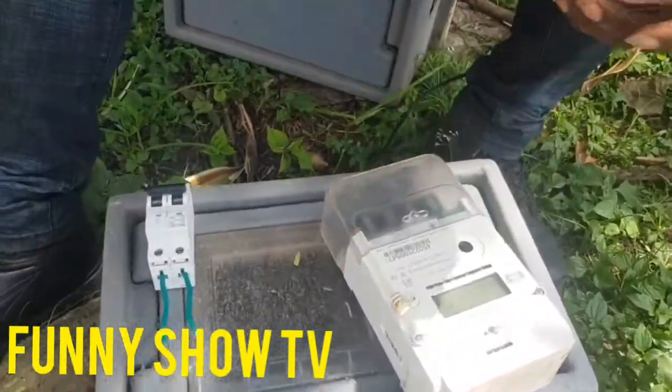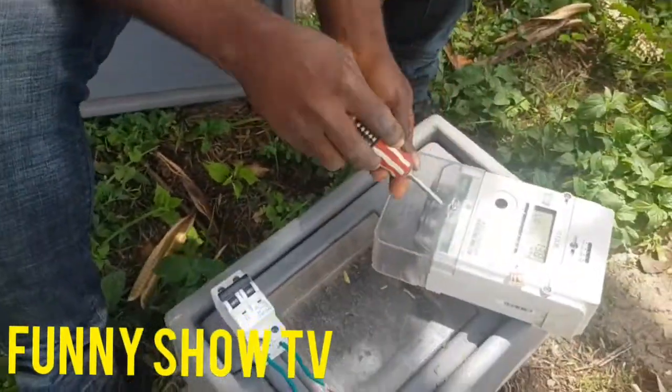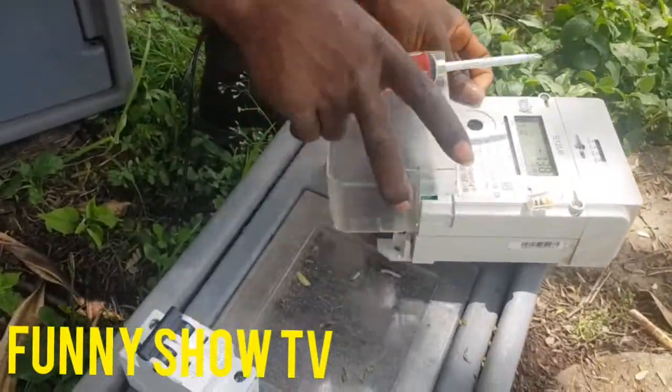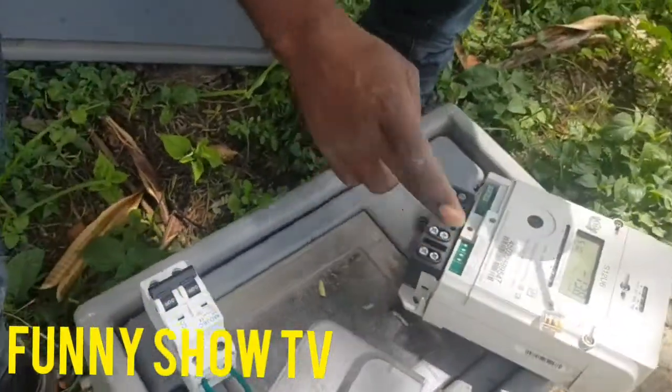This is a single phase meter. In this single phase meter, we have four terminals. Once you open this meter, you open it like this. Open it. These are your terminals: one, two, three, four.